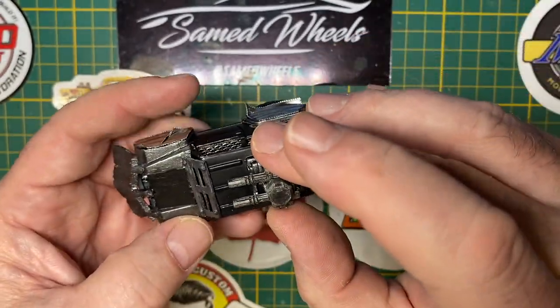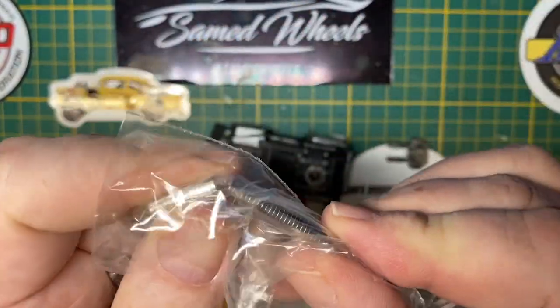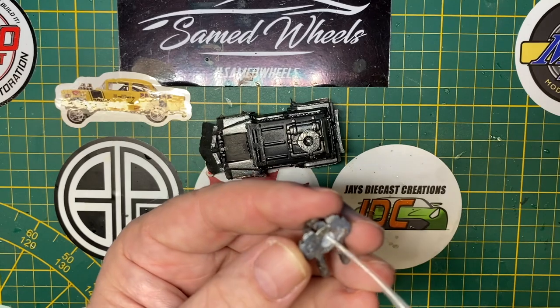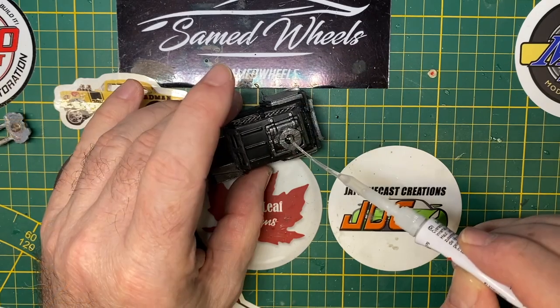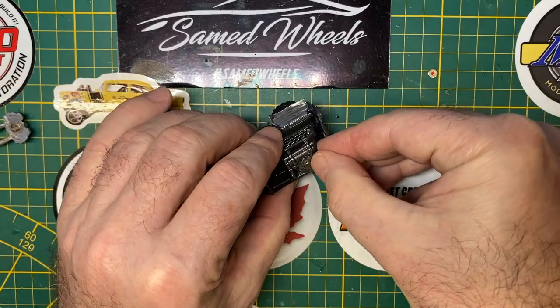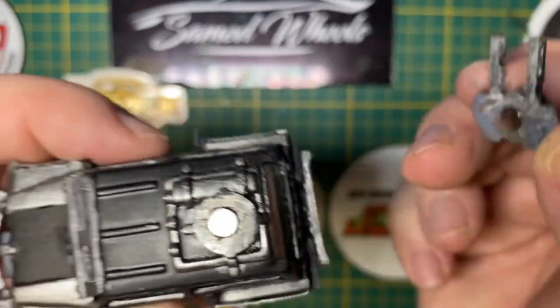Remember that pilot hole I drilled on top of the roof unit? It was for this reason — these are small magnets. I'm going to put one in the bottom of this machine gun and one in the roof unit with a little bit of superglue. When they're all cured and dried, look at this.